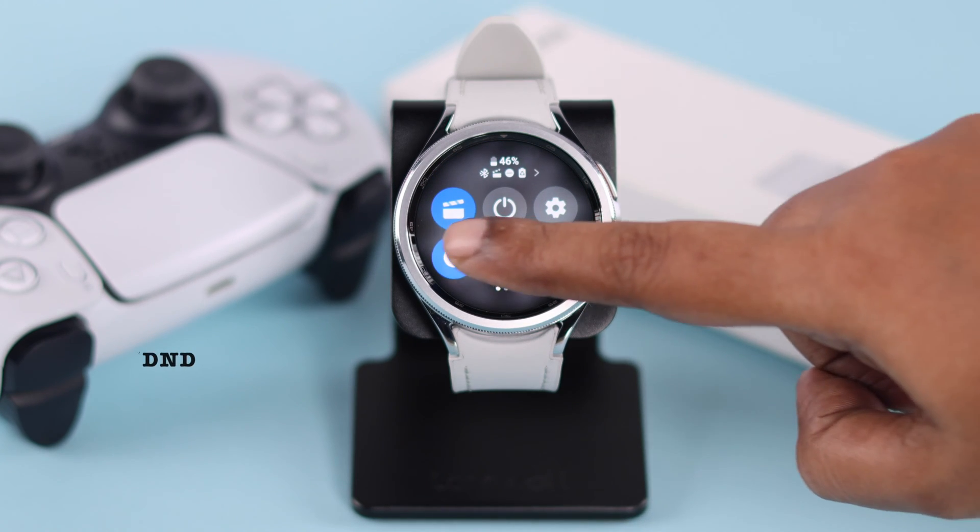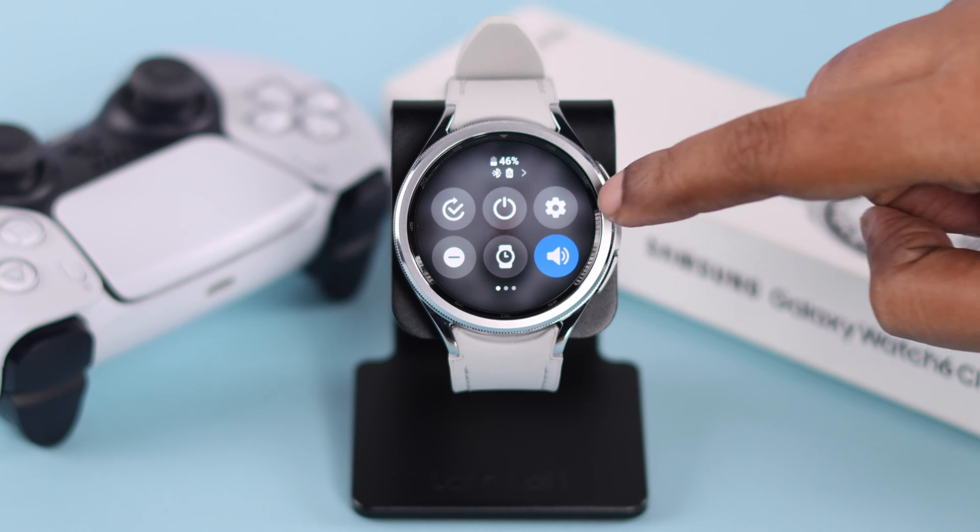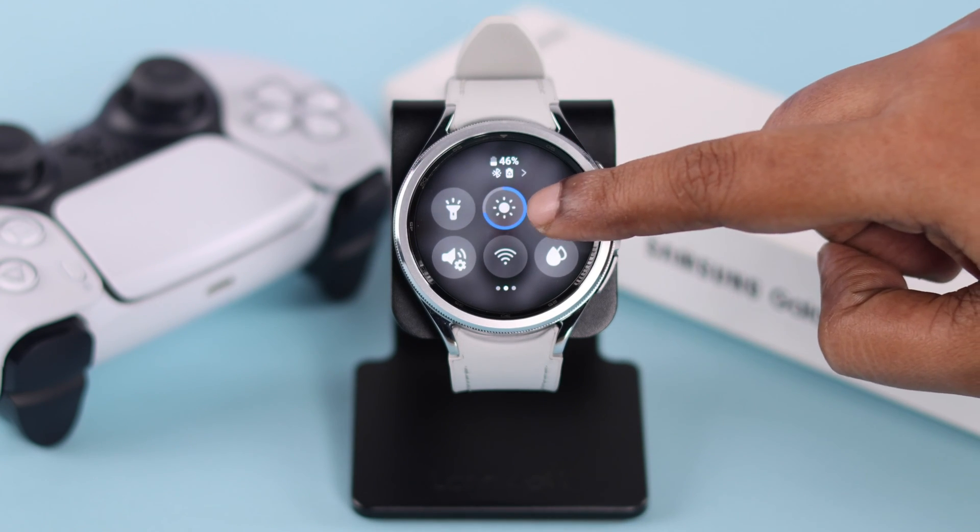First of all, make sure your watch is not in DND, theater, or sleep mode. At the same time, if it's on power saving mode, go ahead and turn it off.